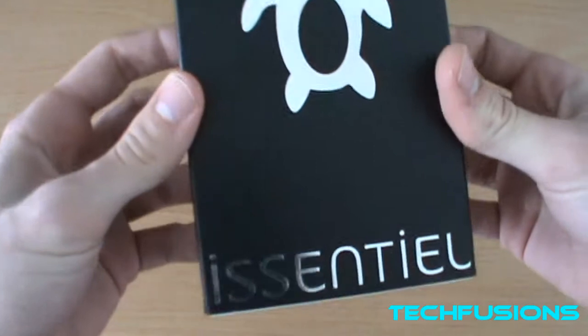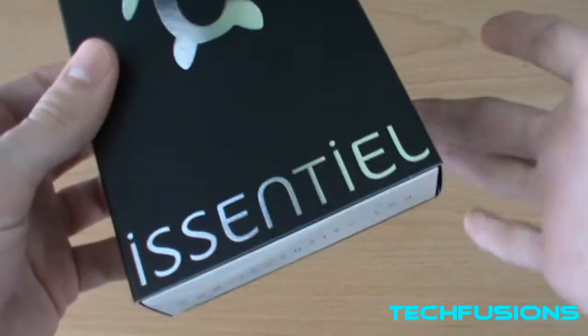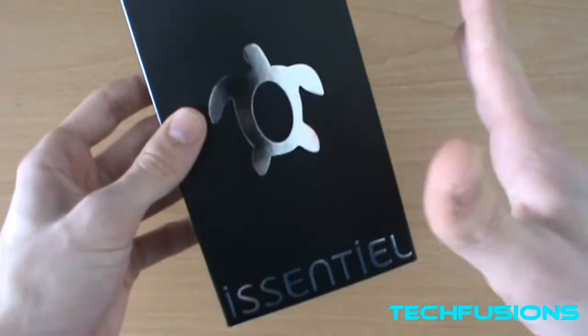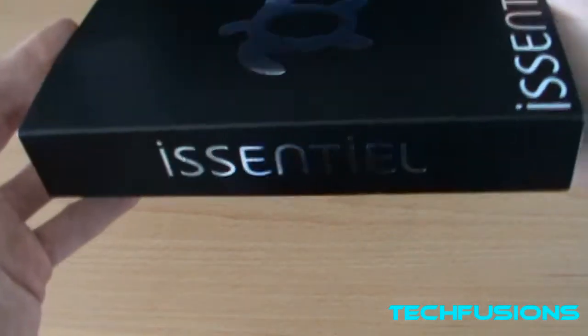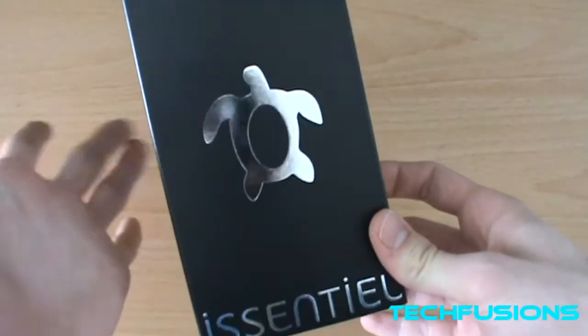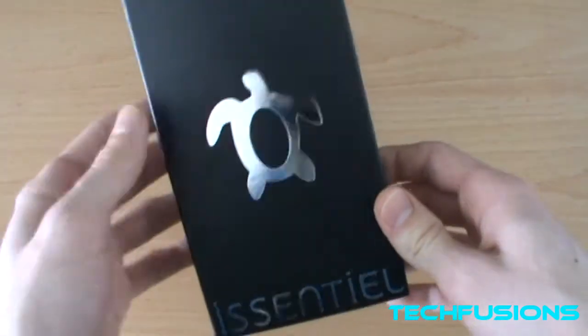First of all, I'd like to thank i-Central — sorry if I pronounce it wrong. They're a South France company which create handmade cases for phones and devices including Apple products, HTC, Samsung, Sony, Nokia, LG, and lots more.